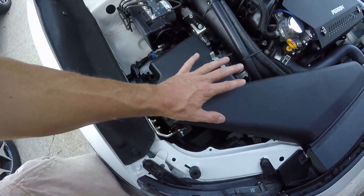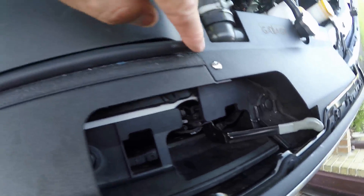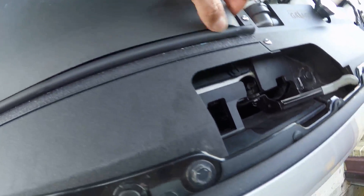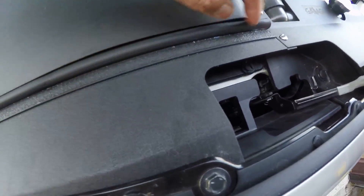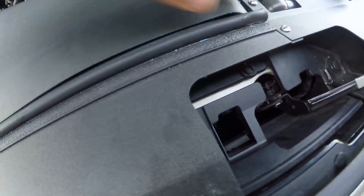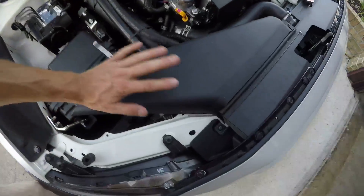Oh, by the way, I super glued this hose back on. Someone had said that theirs had fallen off, and I saw that mine was coming off a little. Then I saw that all it is is a hose glued there, so I just added extra glue for security on mine, and I can always easily remake a seal if I want to.